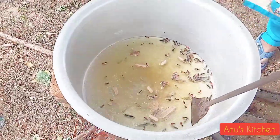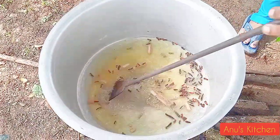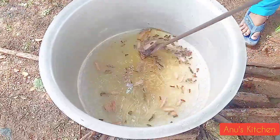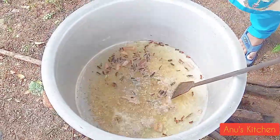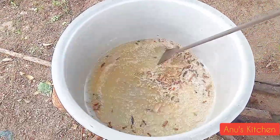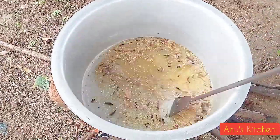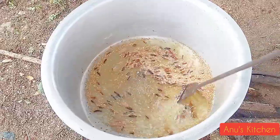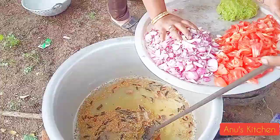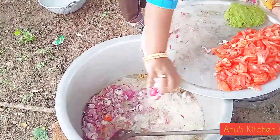Let's start with 20 grams of sauce in the pan. Use some 50 grams of sauce in the pan and use some of the sauce.